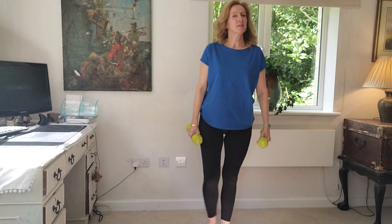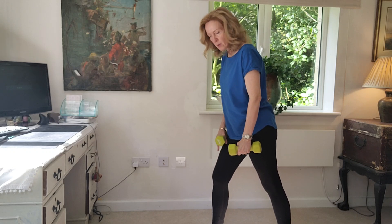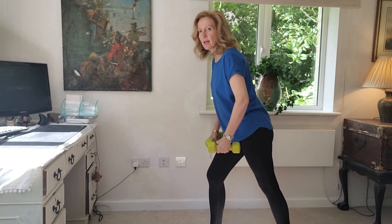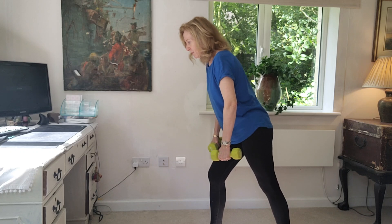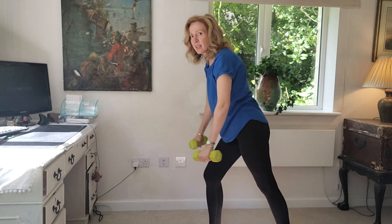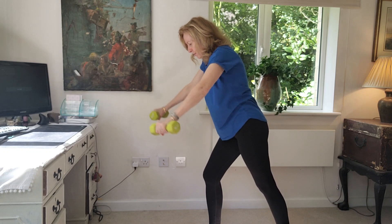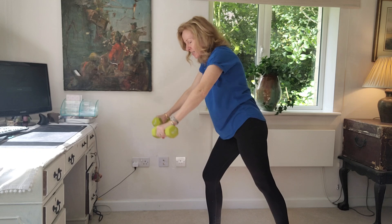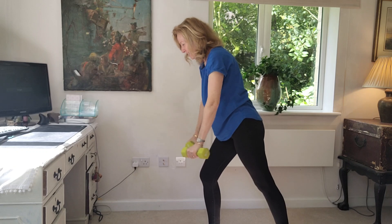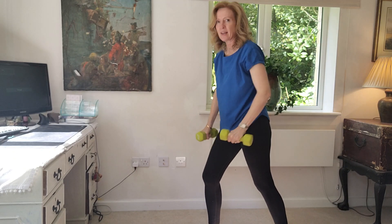And our last exercise — coming forward with one foot placed in front of the other. Shoulders relaxed, back nice and straight, bending forward and lifting up at an angle. Make sure that core is engaged — this protects the back. Come down slowly and do three more reps, then come down and release.